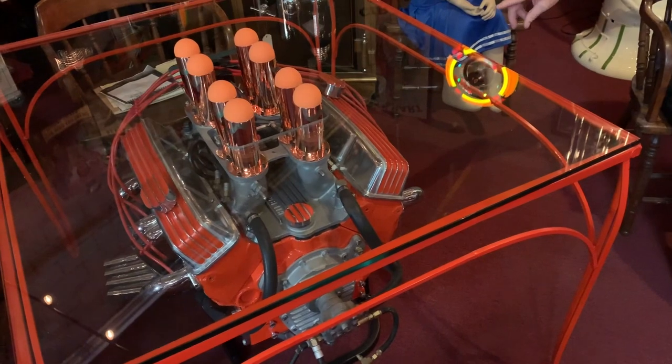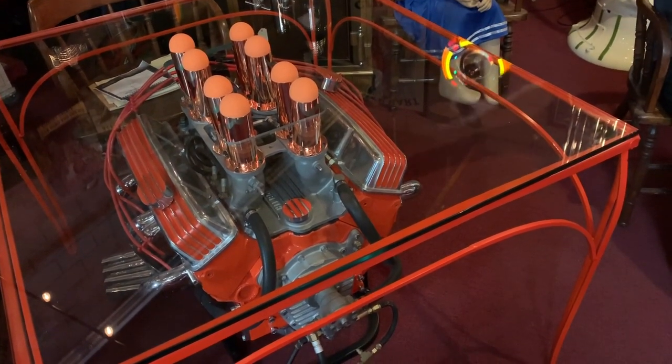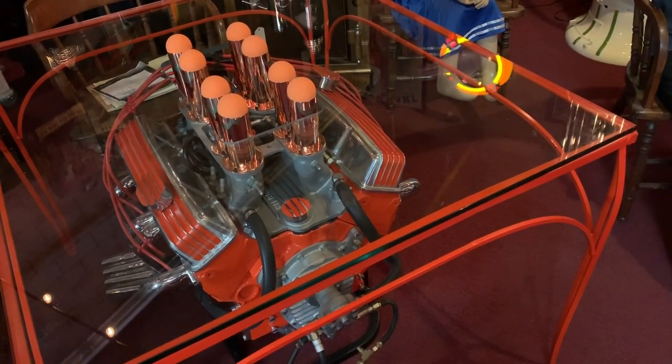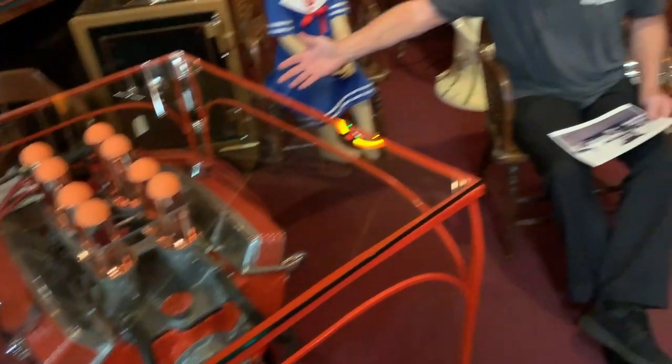This is a small block Chevrolet which I built out. As you can see, I put it under glass. I cut a hole in the glass as though it was coming out of the hood. And this is where I do my business on a daily basis. It brings back great memories to look at it.